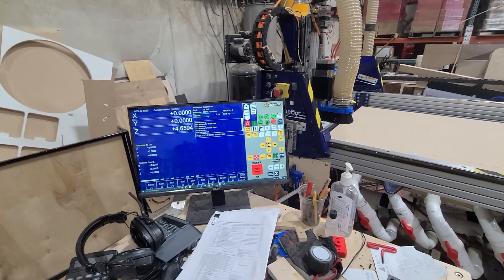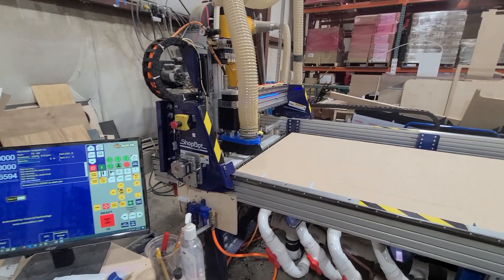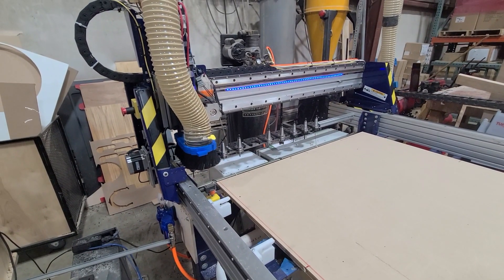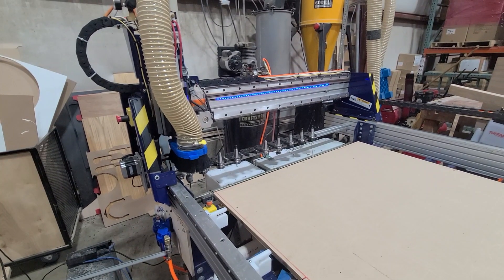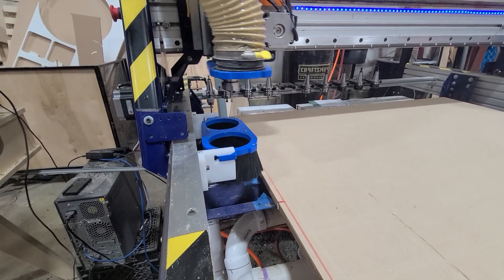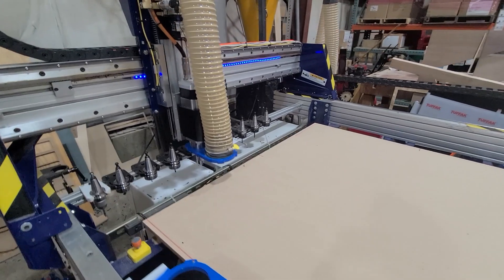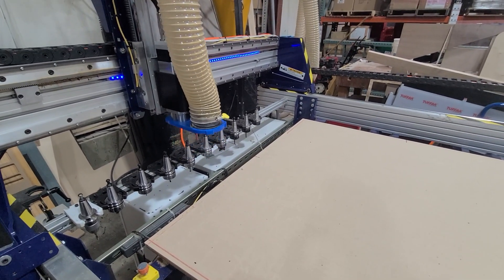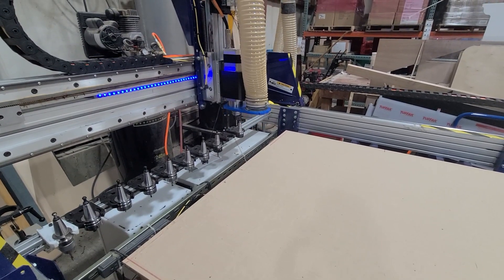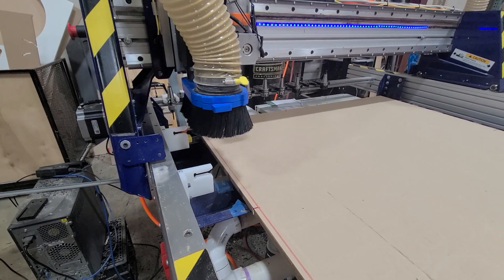So let's see a tool change happen here. We'll go over to Setup > ATC, and let's just grab tool number nine. You'll see how this works with the dust dock. It's going to check against all the sensors, make sure it's in the right spot, and go back here. Now it's going to slide the dust shoe into this little dock. I do have a few extra pauses in here — I'm still doing a little bit of debugging on these scripts, so we'll remove some of those once everything's nice and smooth. And there we go — that's a tool change.